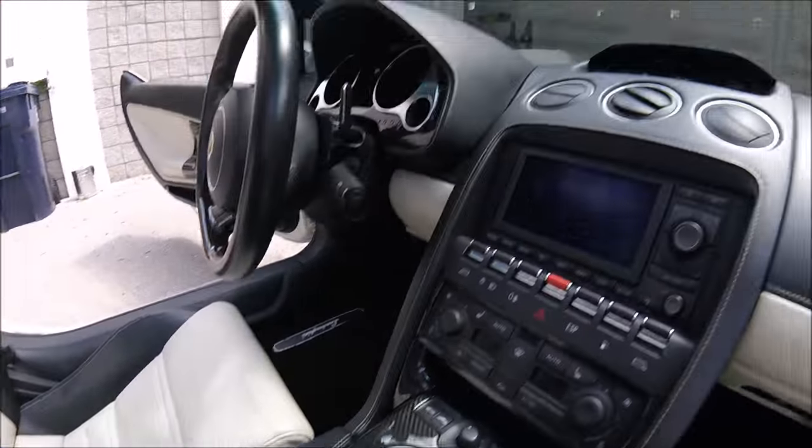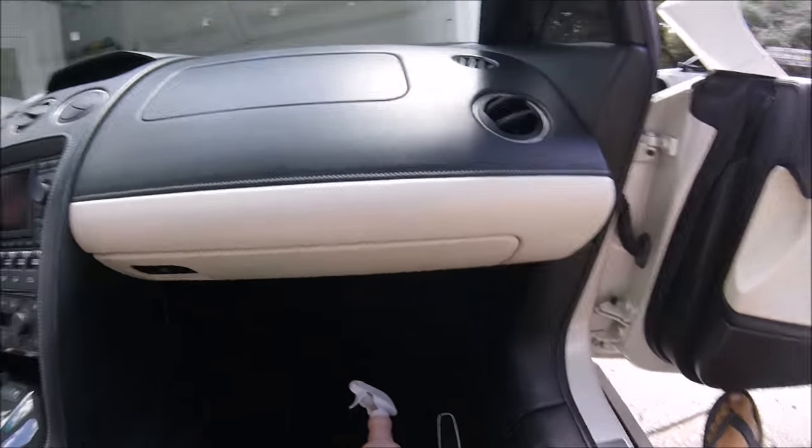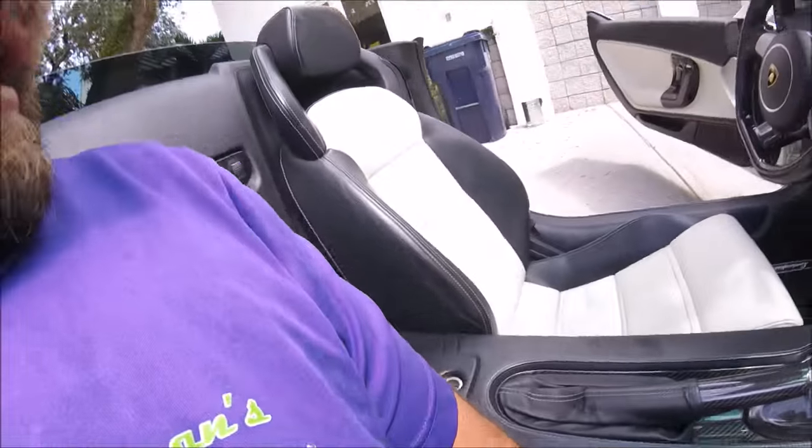Super nice car, it's an '08. I wouldn't mind owning one. From what I've heard, you could literally drive these Gallardos every day because they're so bulletproof. A used Lamborghini gets dirty — he drives it like it's supposed to be driven. So I'm just going to give it some TLC today, and that's how I clean it.